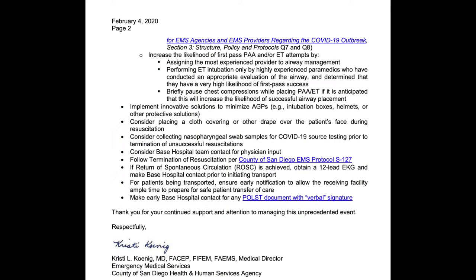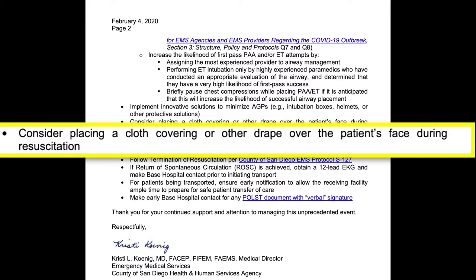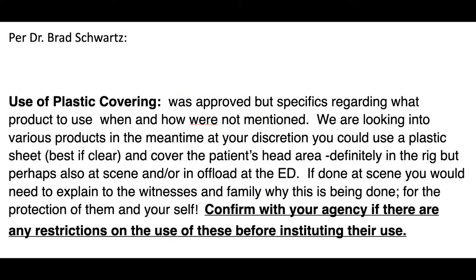Due to increased chances of COVID-19 contamination during intubation, San Diego County EMS has released new protocol and guidelines related to intubation, one of them being to consider placing a cloth covering or other drape over the patient's face during resuscitation. Dr. Brad Schwartz also states that, although approved, the specifics regarding what you put over the patient's face has not really been clarified yet, so there's been different methods brought to the forefront.